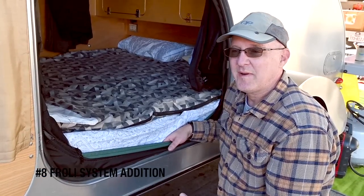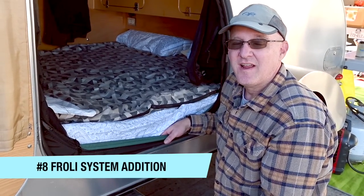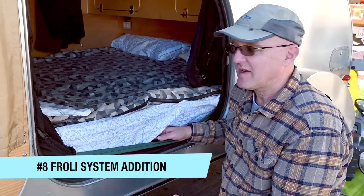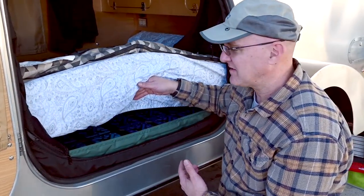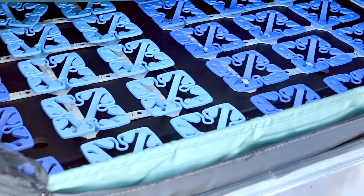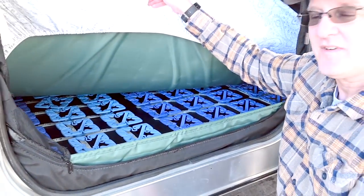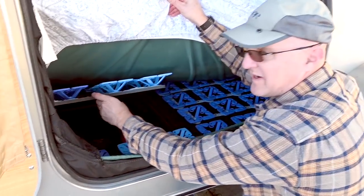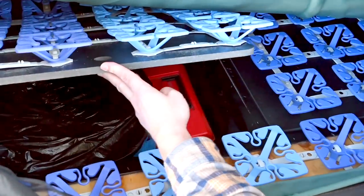Hi, my name is John and I have a teardrop camper. My favorite addition to the camper is that I installed a Froli system. It goes under the mattress and it adds a level of support and comfort, and it also still allows me to get into my under-mattress storage. We really enjoyed it.